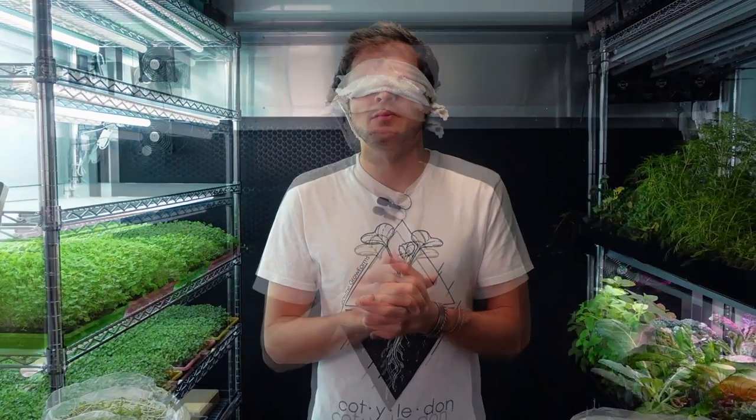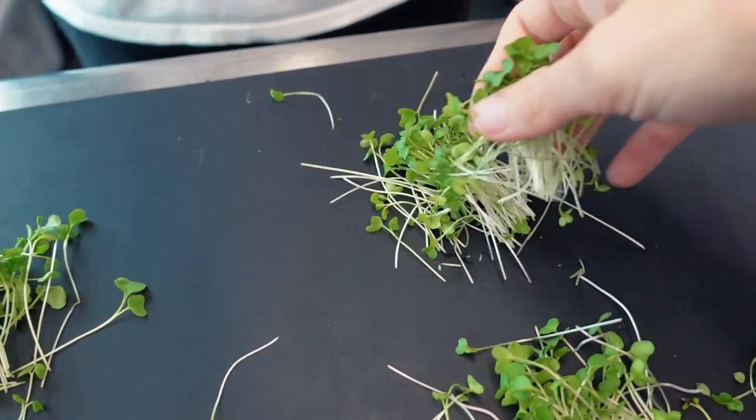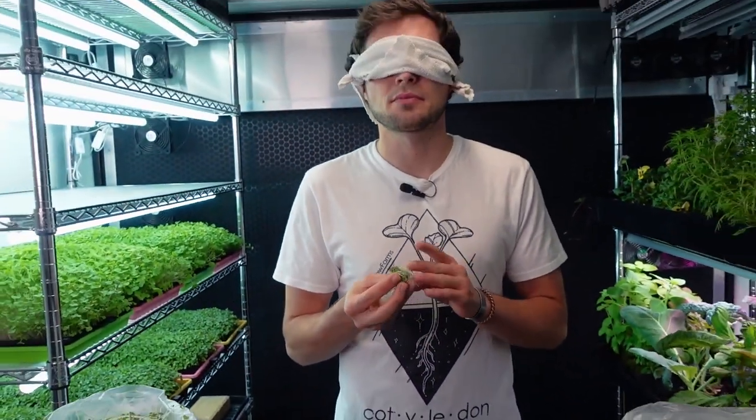Taste test number three: very juicy and very crunchy, with a very slight hint of spice — almost like a mustard — which is nice and sometimes just happens with brassicas. I really enjoyed the flavor of that one. Taste test number four tasted very comparable to number three — nice and crunchy with that same slight mild spice. It actually disappeared quite quickly on the palate. I really enjoyed that one as well, so I enjoyed all four samples.